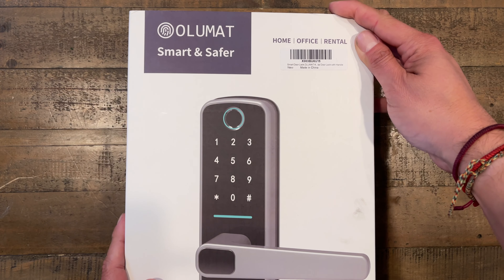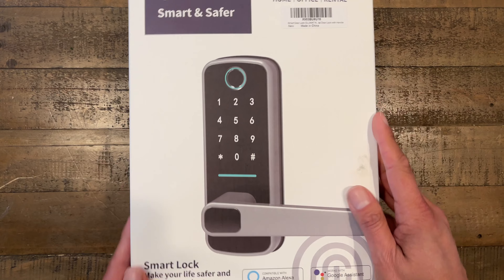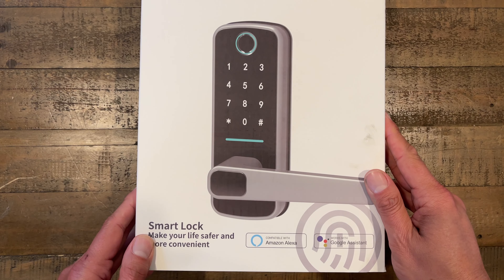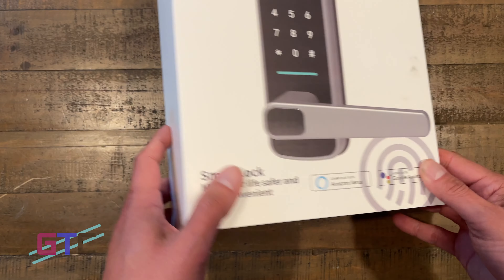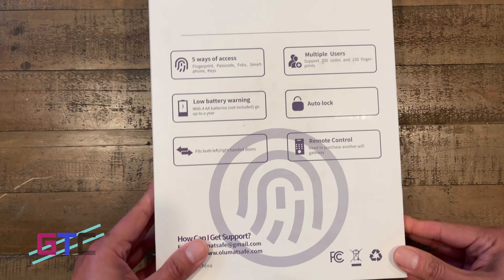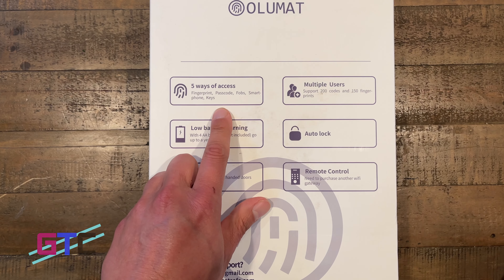Let's start with the unboxing and we'll go from there. The Allumat Keyless Entry Door Lock — the fingerprint door lock with keypad, electronic digital door lock with handle for home, rental, office, and hotel. Multiple ways to unlock your door: fingerprint, passcode, fobs, app, or physical keys.